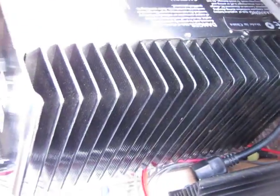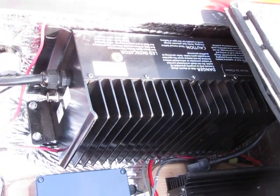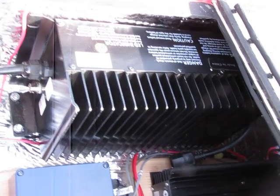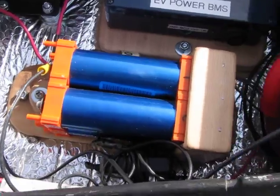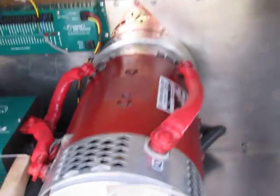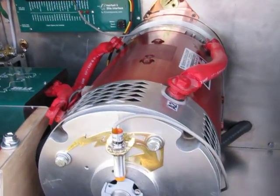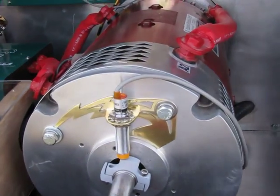We also have the Chenaz DC-to-DC converter and the 110 volt 30 amp in-car charger that can be plugged into any standard outlet. We also have a lithium auxiliary battery, so the car is 100% lithium — no lead involved here.